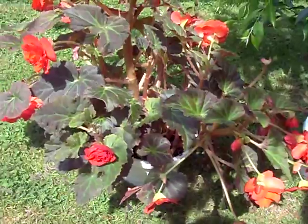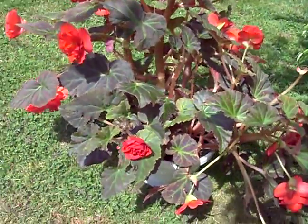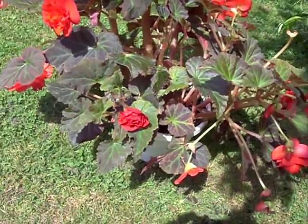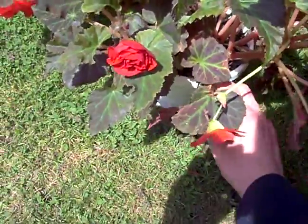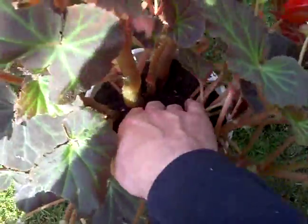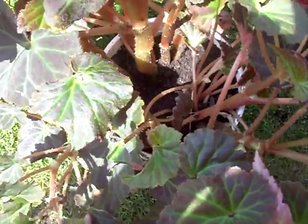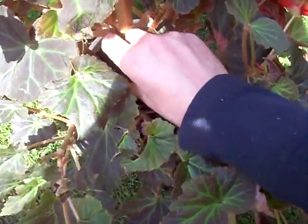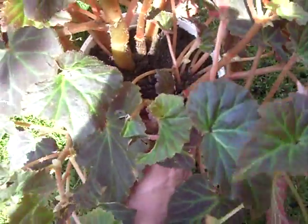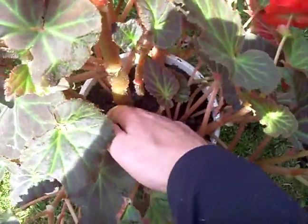I've got these out in the sun right now just to show you, but we keep them in the shade. They love the shade, and now that we're getting into summer you're going to want to get in there and check to make sure everything's okay. You might even want to add a little bit of soil, especially if you haven't added any all spring — just give it a little bit of soil for the summer so the plant doesn't stress out and has food.